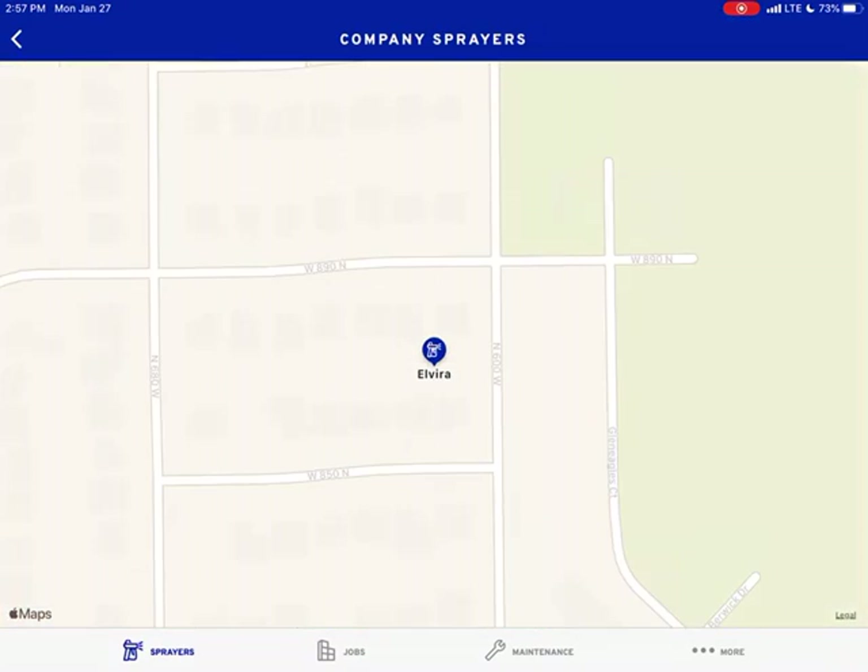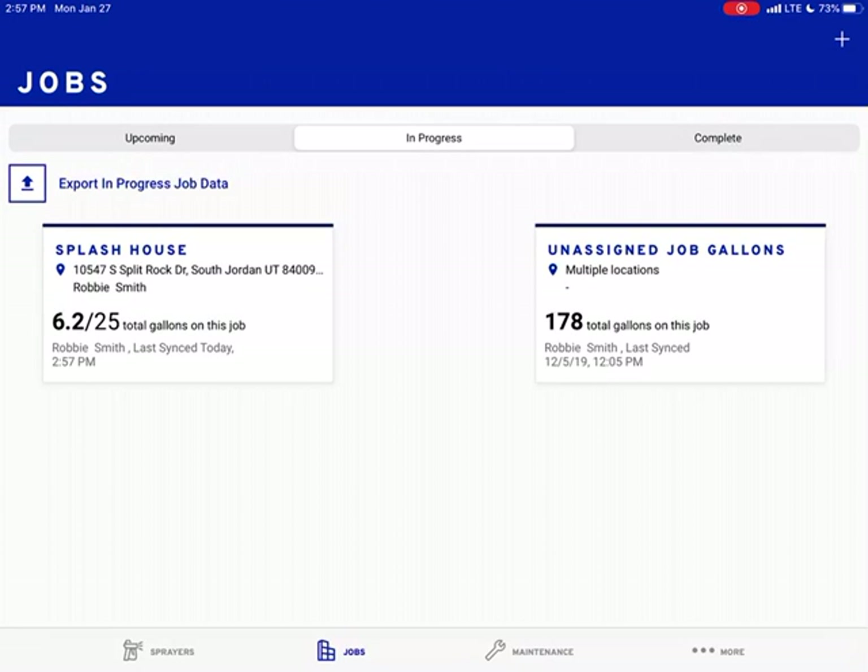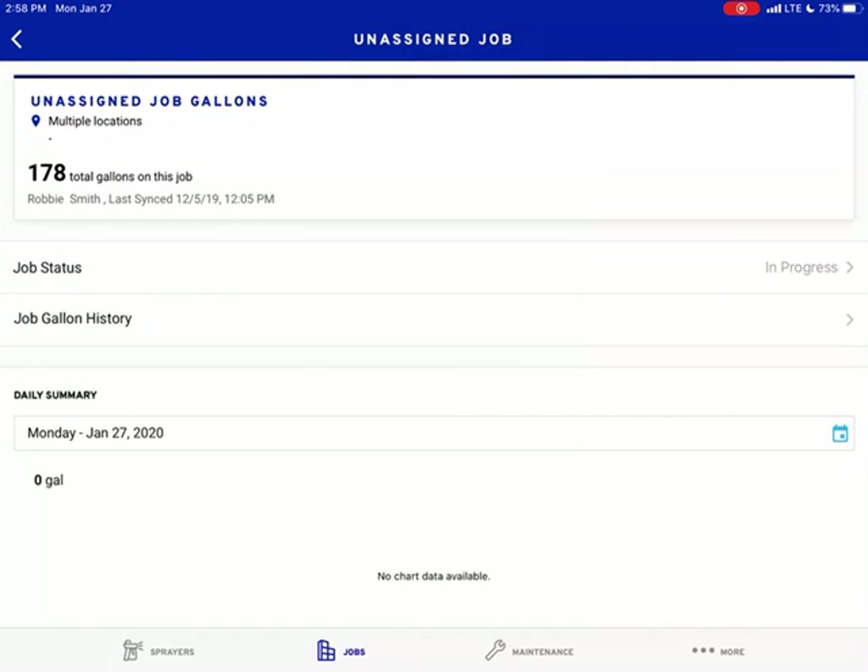Let's go back to the map and hit Jobs — this is a really cool feature. We have a house that we've done. It tells you how many gallons of use on there. There was an unassigned location. You can assign each job location, which really gets into when you have multiple sprayers out there — you know what the job is. It's also a great way to keep track of how many gallons you're using per job. The homes in the neighborhoods we spray are really different, but there's a lot of the same type of home, so that's where assigned job gallons come in.